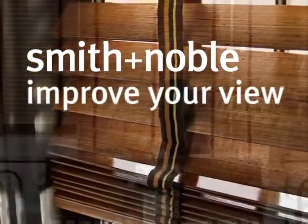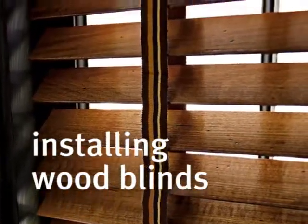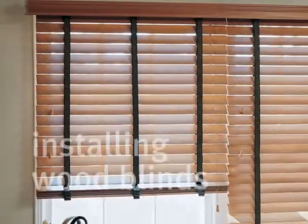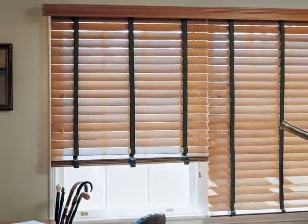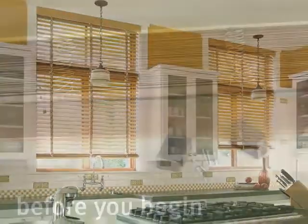Thank you for choosing Smith & Noble. Let's get started on installing your new wood blinds. It's going to be easy since your new blinds have been custom crafted to your exact window dimensions from the highest quality materials. Once in your windows, they will provide you with a lifetime of beauty and trouble-free use.